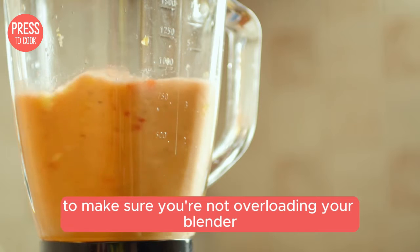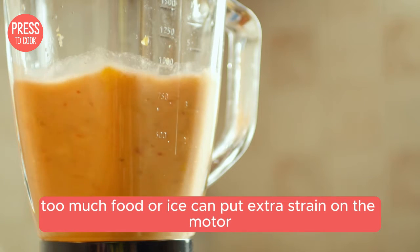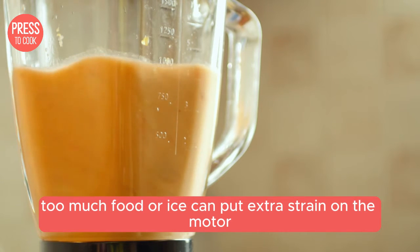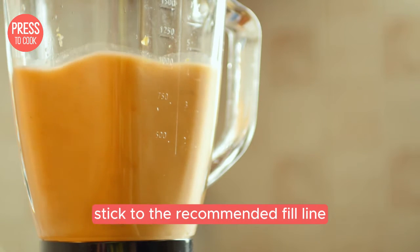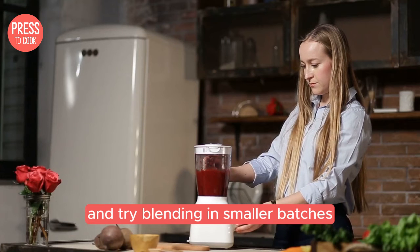Another tip is to make sure you're not overloading your blender. Too much food or ice can put extra strain on the motor causing it to work harder and make more noise. Stick to the recommended fill line and try blending in smaller batches if needed.